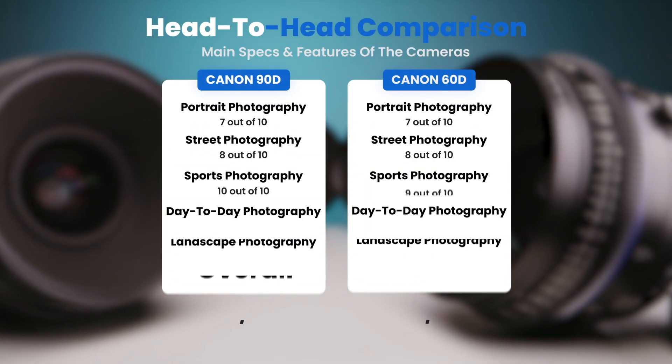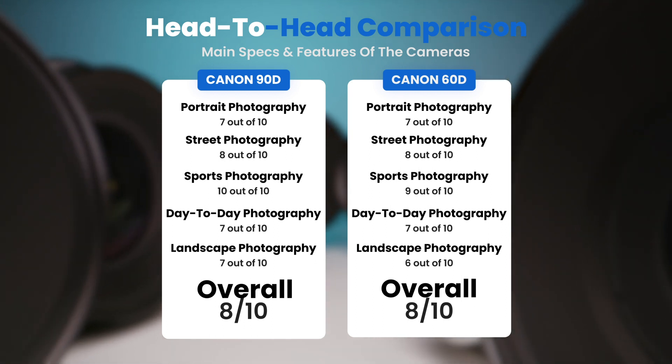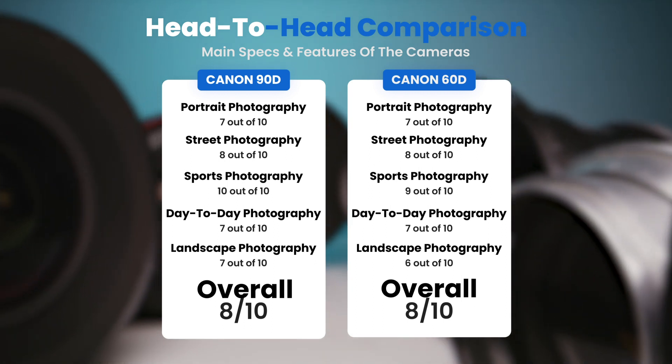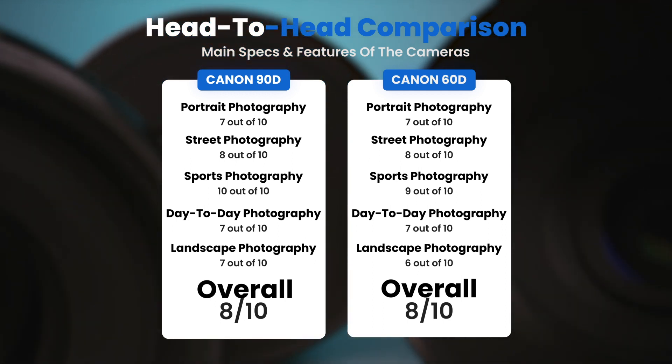To conclude, here are our overall ratings for both of these cameras. The Canon 90D receives an overall rating of 8 out of 10. The Canon 60D also receives an overall rating of 8 out of 10.